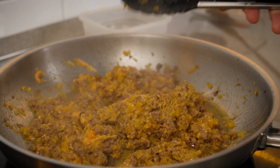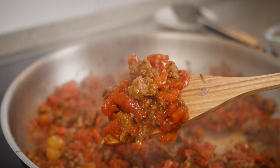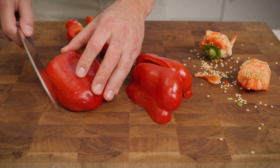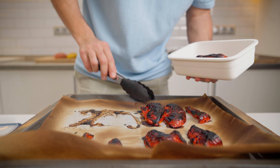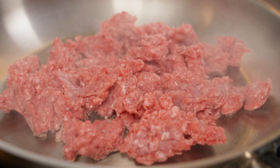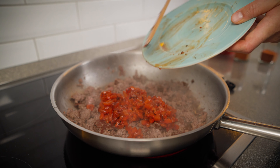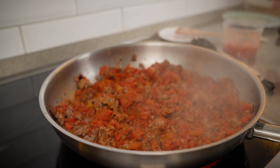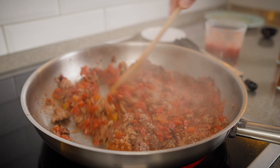Our tricolored culinary quest has one more stop — the red filling. We are dealing with red bell peppers and ground beef. First off, we prep our peppers by getting rid of the stem and seeds. Slice them up and send them for a quick roast in the oven. Once they are charred, into a container they go to loosen up the skin. A little peel and chop later, they are ready for action. For the beef, it's the same drill as the yellow filling — into the pan till it's nicely seared with a little salt and pepper. Then we bring in the peppers. Toss in some crushed tomatoes, a hint of chili pepper and a dash of smoked paprika. Stir it up until everything gets to know each other well in the pan. Our spicy red filling is all set to jazz up the red burger.